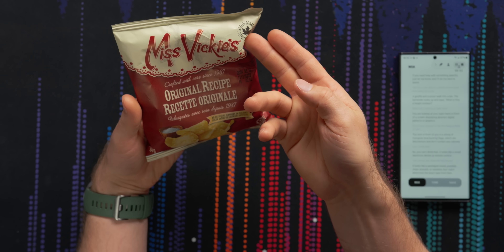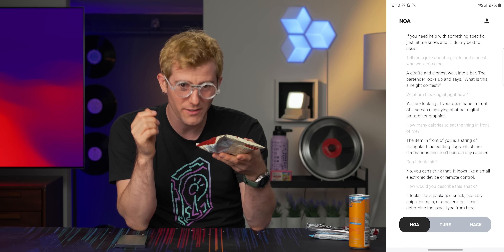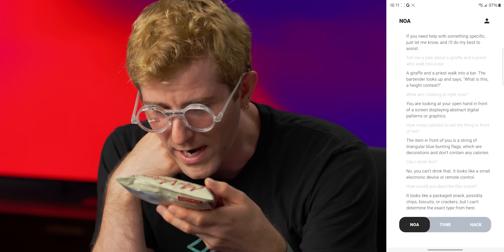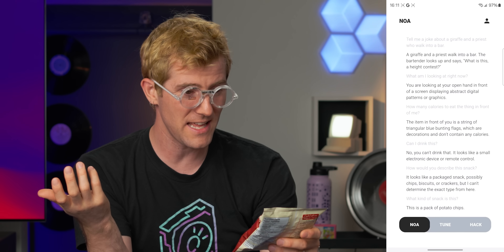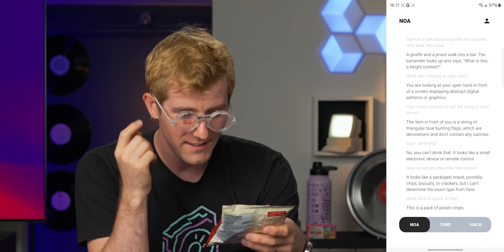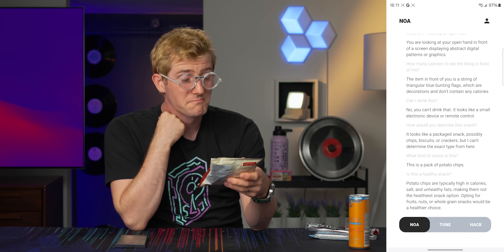It's Miss Vicky's — it's made in Canada, it says original recipe right on it. Let's make it a little easier. What kind of snack is this? It's really not that comfortable to whack a thing that's sitting on your nose all the time. 'This is a pack of potato chips.' Hey, you did it! Is this a healthy snack? 'Potato chips are typically high in calories, salt, and unhealthy fats, making them not the healthiest snack option.'